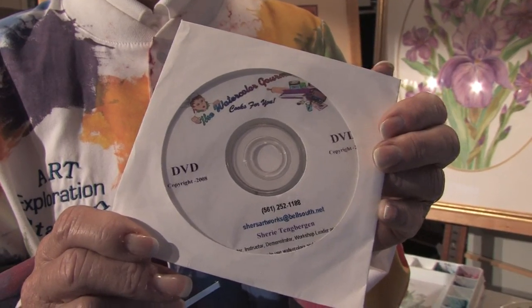Hello, my name is Sherry Tangbergen, and I'm the author of the DVD, The Watercolor Gourmet Cooks for You. In this clip, I'm going to show you some texture painting techniques using watercolors.